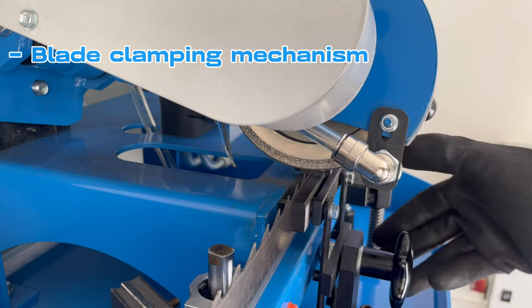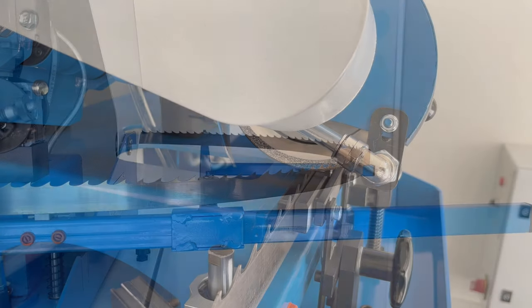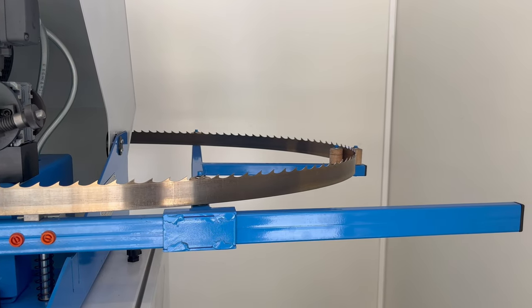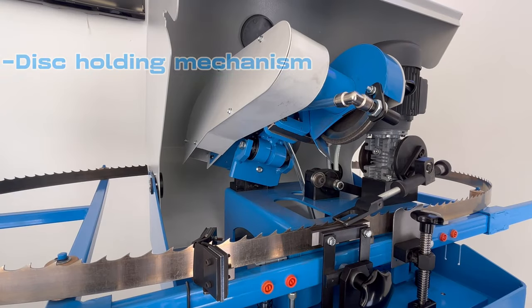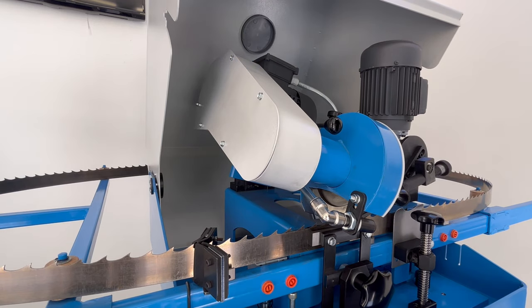The ZN-150 has an easily adjustable blade clamping mechanism that ensures the steady position of the blade while sharpening. The disc holding mechanism of the machine will help you to set up your blade before sharpening.